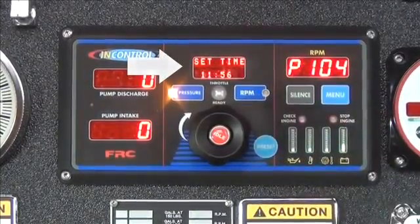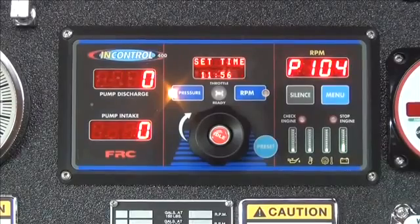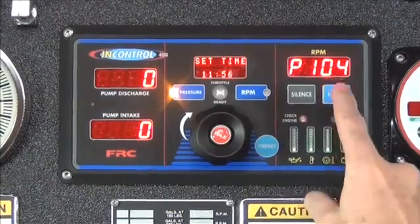AM or PM will now be flashing. Pressing the pressure button will allow you to choose AM or PM. To continue, press the menu button again.